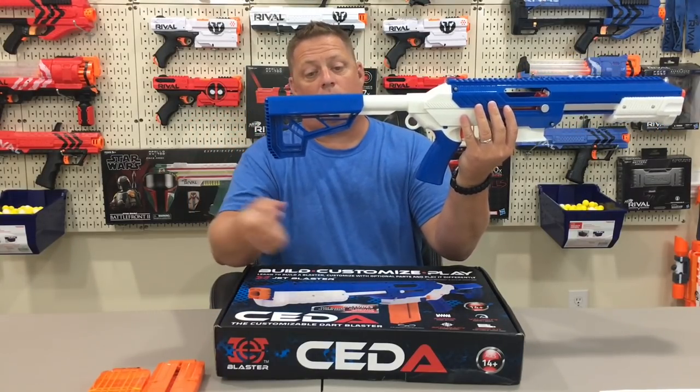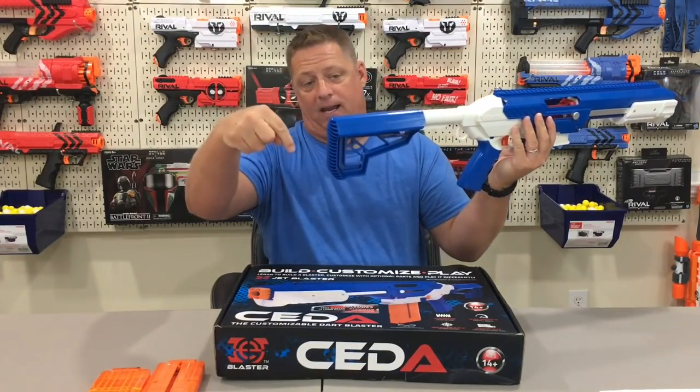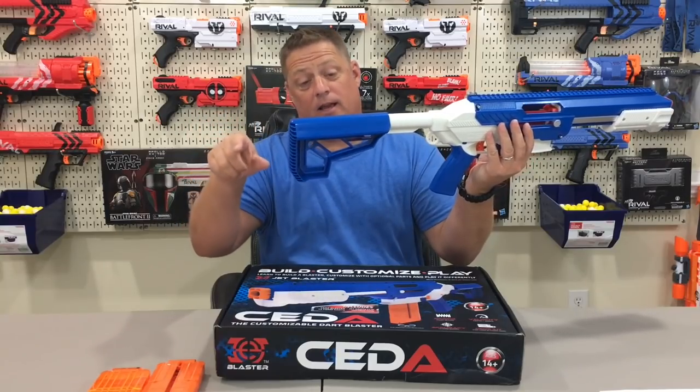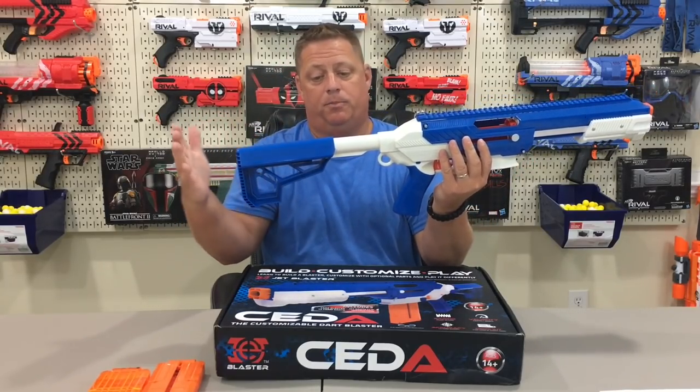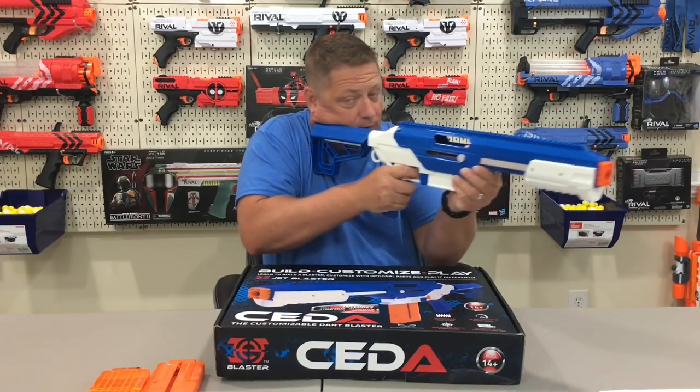Keep in mind that when you go to take the stock off, you actually have to pull down quite far because there's a lip back here to hold the stock on, so you have to get over that lip. That can be a little bit of an annoyance, but nothing really to complain about. The stock is actually quite comfortable and nice.